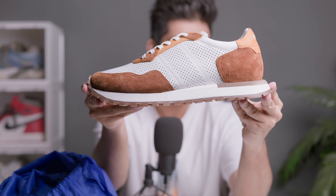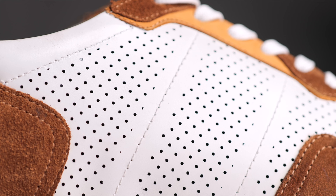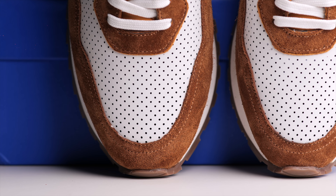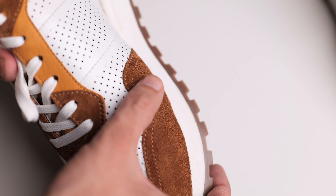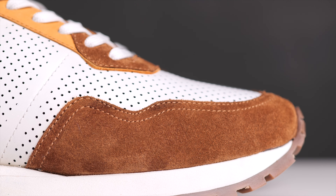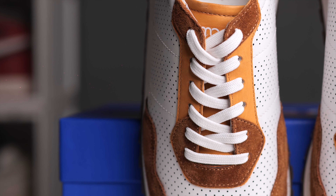Now let's look at the second sneaker — I'm really excited for this one. One look and you can see it — these are solid, the quality is very nice. The upper is in genuine leather with all-around perforations for breathability. There are so many perforations that this pair will be really breathable. The second color combination features a tan suede, which is very soft — I absolutely love the suede. You'll also see suede on the toe box and back side, and leather on the eyelets.